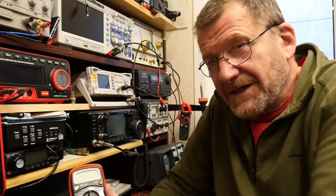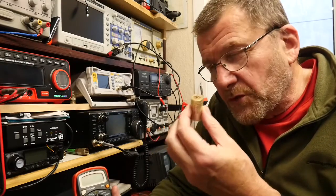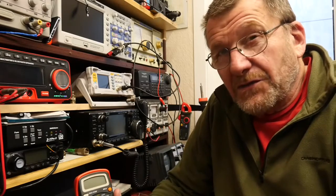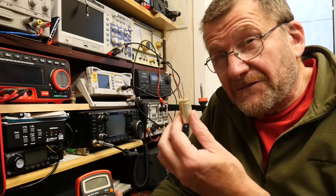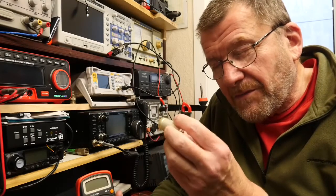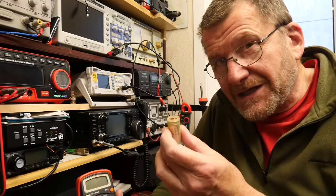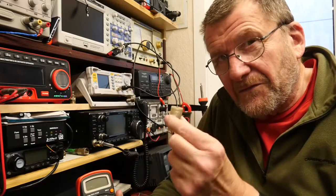I got it because I want to be able to test electrolytic capacitors. When you're working with valve equipment, sometimes doing a test on a capacitor with a tester that works at a few volts doesn't really give you a truthful answer. These capacitors here are an example — removed from kit from the 1960s — that actually test out okay at low voltage, but when you test them at a much higher voltage you see straight away that they're far from okay.